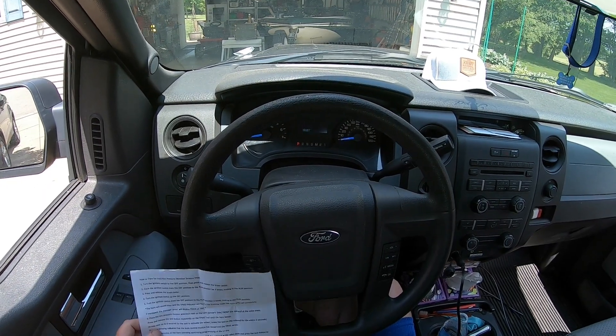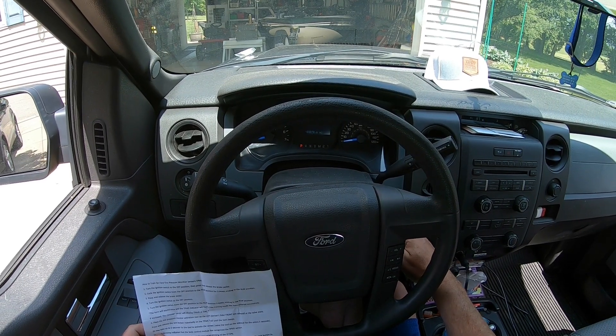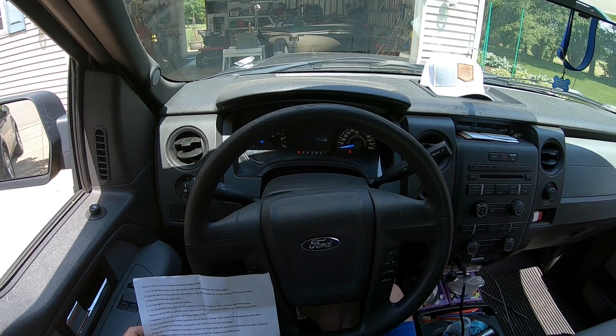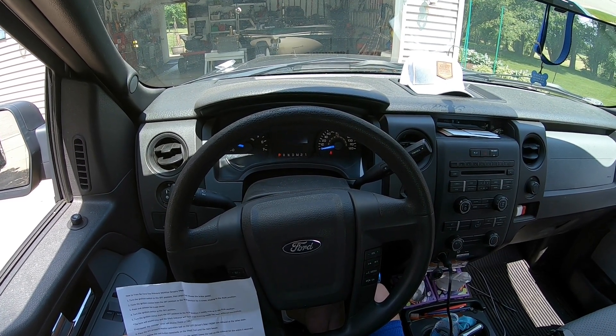Okay, I'm in the truck. I got my instructions. I'm going to start the truck up to see if that code shows. Tire pressure sensor fault.